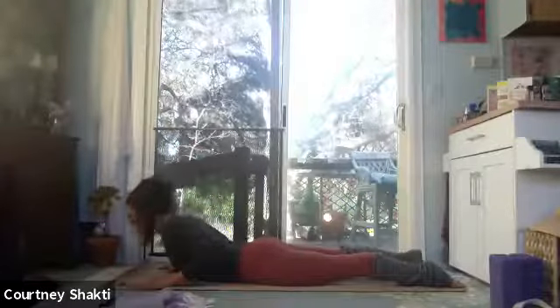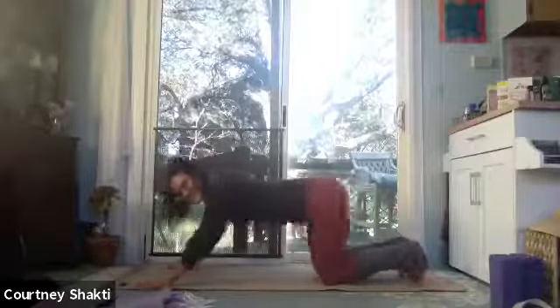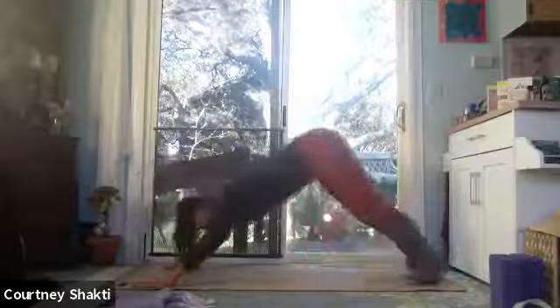Like you're laying down a pearl necklace, release your spine one vertebra at a time, exhaling. Then tuck your toes, press up through hands and knees, lift your hips — downward facing dog.